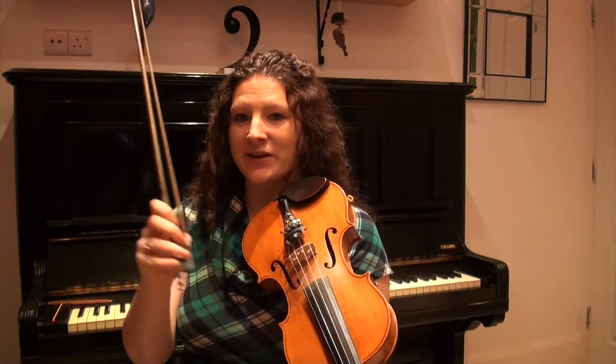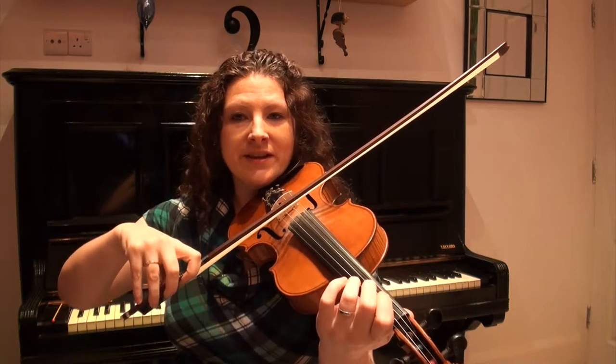So let's try adding that on. We'll go back to the very beginning and do phrases one, two and three all together, starting on an open D string.